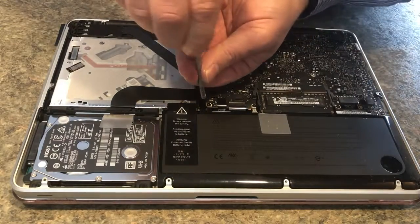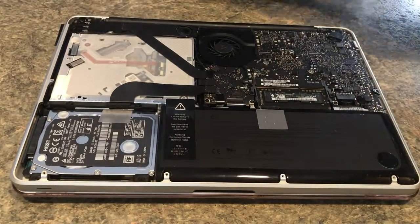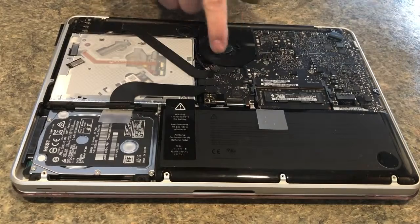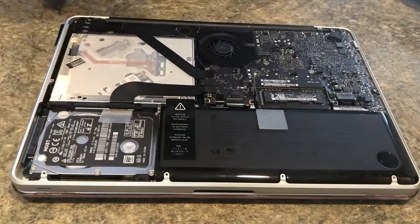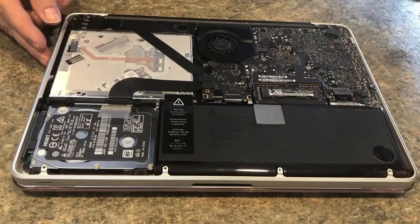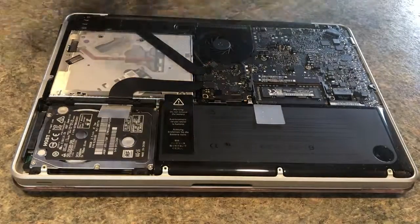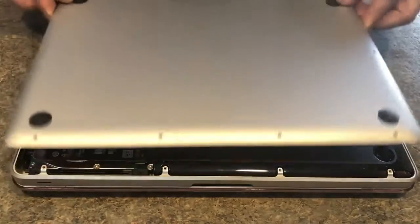These MacBook Pros are pretty simple to work on, as you can see. Now would be a good time to get a can of air. If this is your CPU cooling fan or system cooling fan, spray it out with a can of air. You can buy it at any Best Buy, Target, or places like that. This area here gets filled up with dust and debris, so now is definitely a good time to do that.